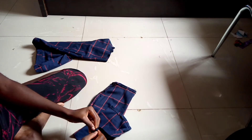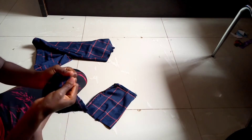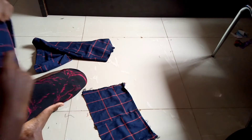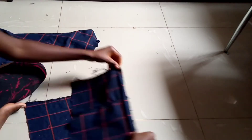Now for our top, open up the sides of the leftover pants legs and take out the hem.